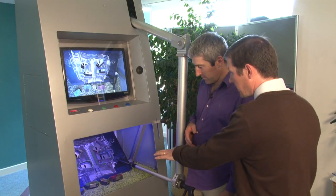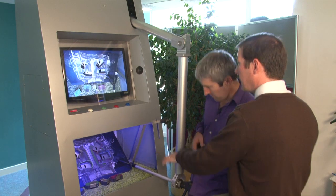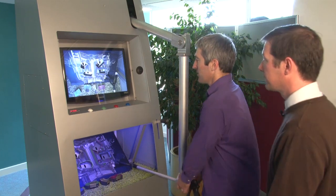Right, so basically what you need to do is pick up the tiles and put them in the corresponding slots. They are coloured. But only using this monitor here. Okay, no looking down there. All right, off we go.